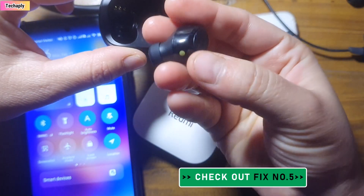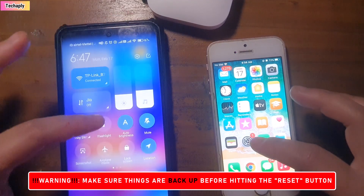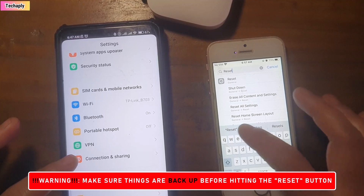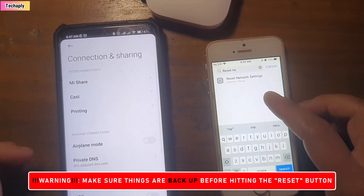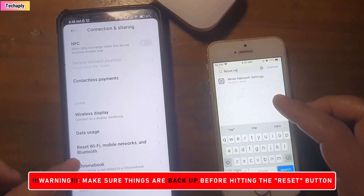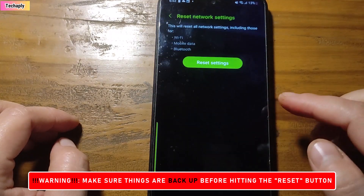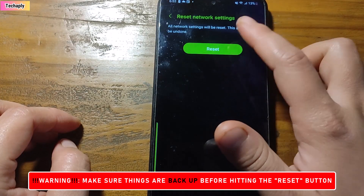Fix number five: reset your network settings. Most people think about resetting the Bluetooth device rather than the network settings when a device won't connect, but sometimes resetting networks on your phone is what you need to do. On an Android phone, go to phone Settings, then go into Connection and Sharing — or on some phones, General Management. Tap on 'Reset Wi-Fi, mobile networks, and Bluetooth,' confirm your PIN code, and all the networks will be reset. After this, turn on Bluetooth and connect your device again.